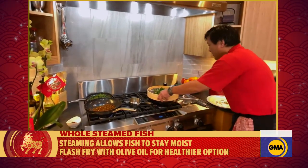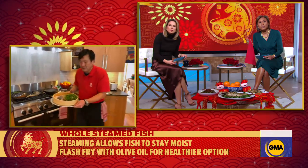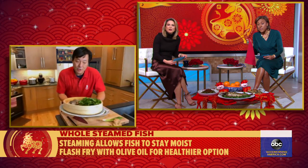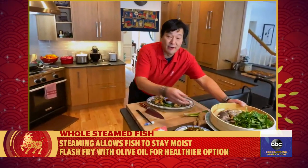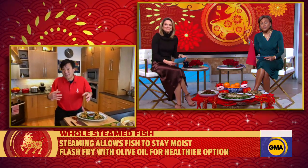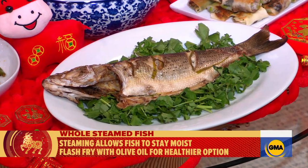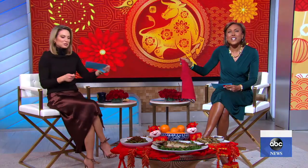Now this dish is ready to go. You take this beautiful fish and serve it to your guests. One thing that's kind of funny is you point the head to the VIP, because the tail is for the person that's not the VIP. It should absolutely be turned around — you and Daniel are in cahoots!